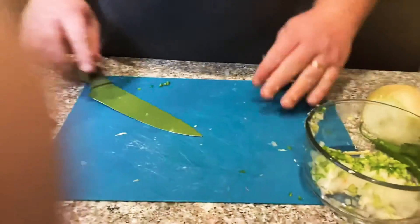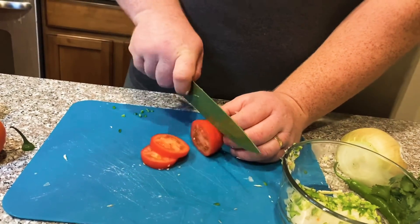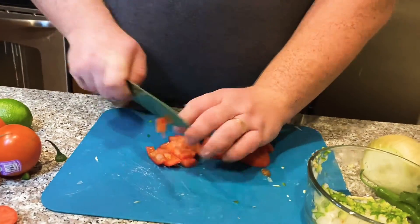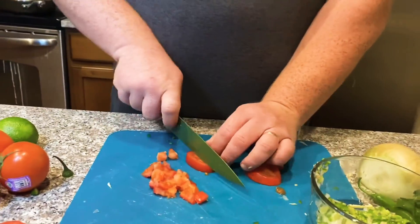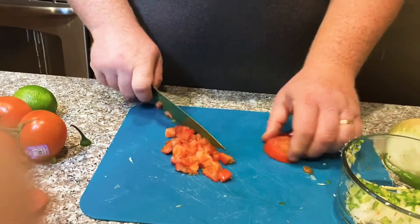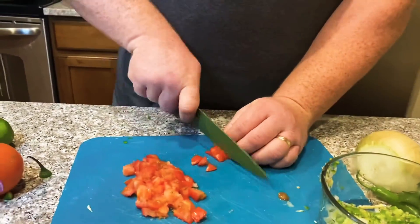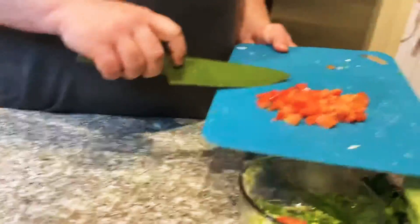Grab the tomato and cut off the vine side, cut it into quarter-inch slices, turn it over, and start dicing it. Make a couple of cuts, turn it, and cut again. The big thing with tomatoes — make sure you have a sharp knife, because if you don't, you'll just smash your tomatoes and they won't hold up in a pico de gallo. With a sharp knife, always watch those fingers; keep your sausages out of the way — we don't want any meat in our pico de gallo.